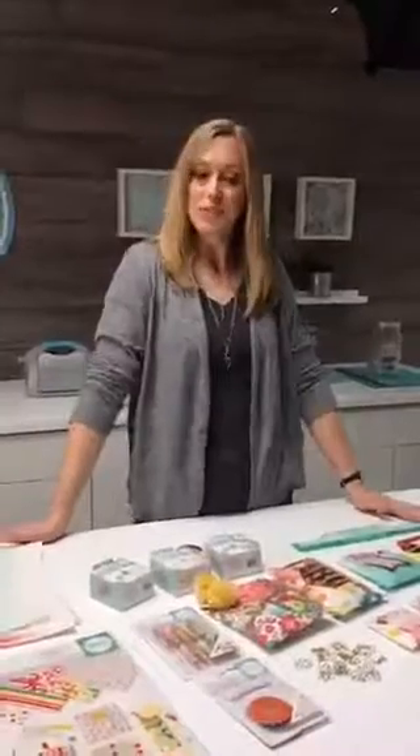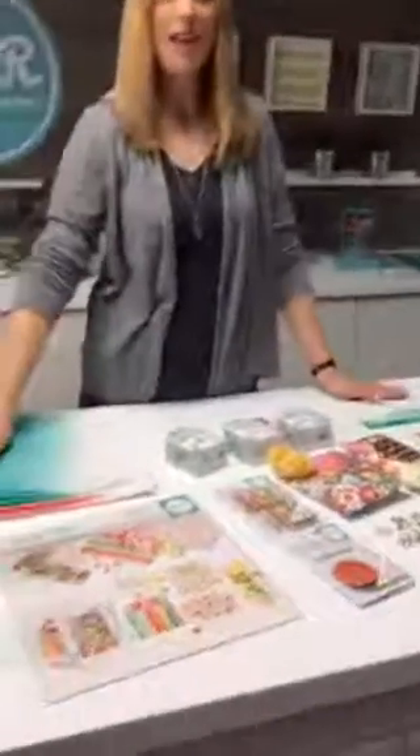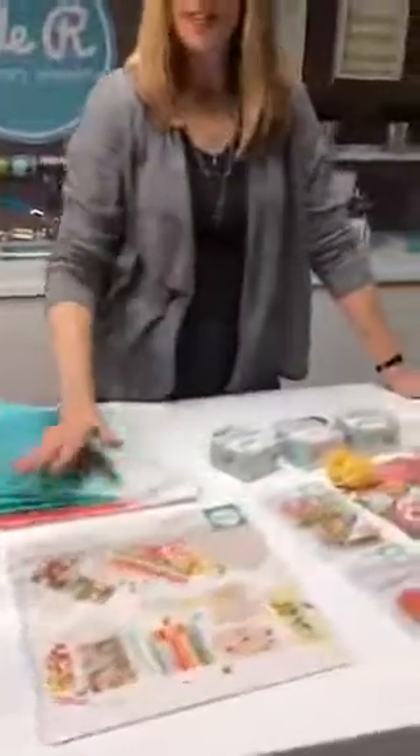I wanted to take a minute and just show you a little bit about what we're going to do today. We're doing the goodie bag guide and the O'Goodie collection.